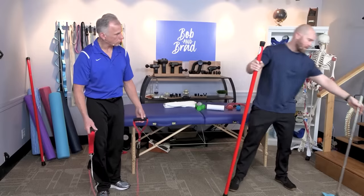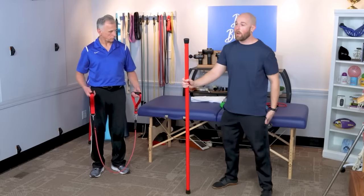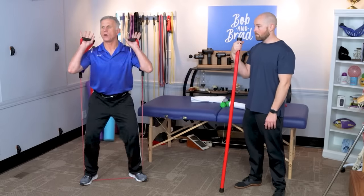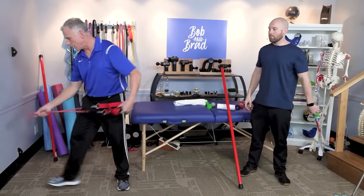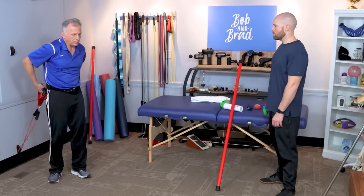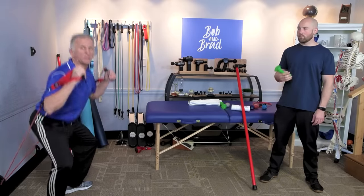For squats, hold onto something for support if you feel unbalanced, and simply squat down to where you feel safe, then come back up. If you only feel safe doing partial range, that's fine — you can have a chair behind you as well. If you want more resistance, use the bands. With wall anchors at the low anchor, you can hold the band while you squat, which actually supports you and helps your balance, preventing you from falling forward.